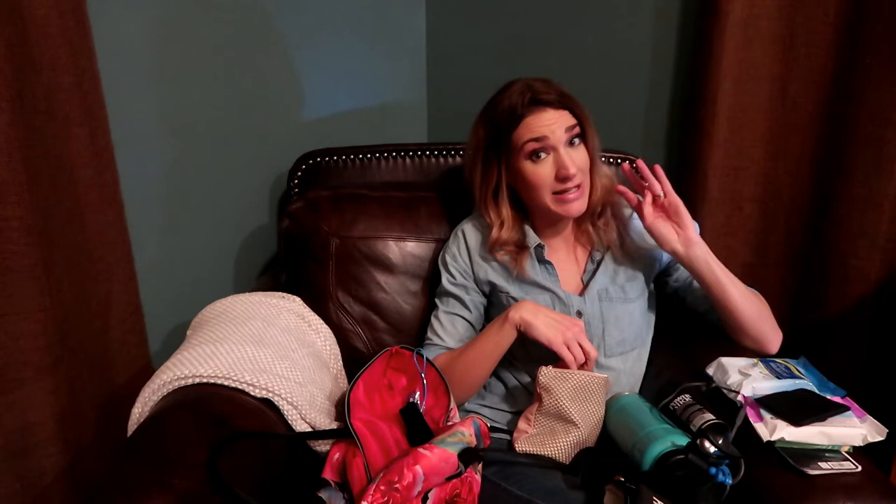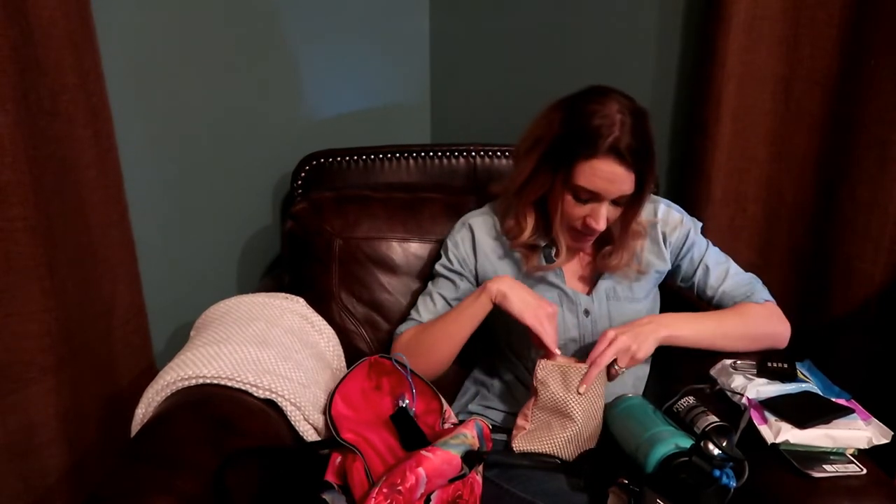Another thing I carry is this little pouch — I take off my diamond ring because I don't want to work out in it, and I put it in here for safe keeping. And because I have my nice diamond in there, I bring my own gym lock. Hopefully everyone can be trusted, but you can never be too safe. There's also my pen for marking off the list, and chapstick — having dry lips is the worst thing.